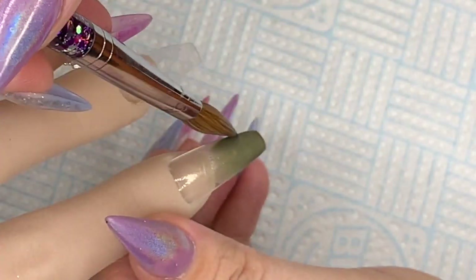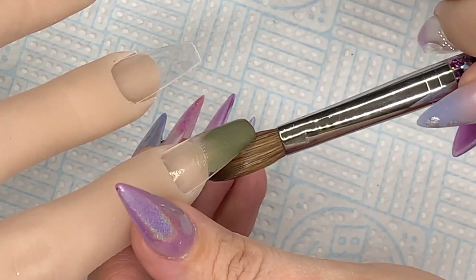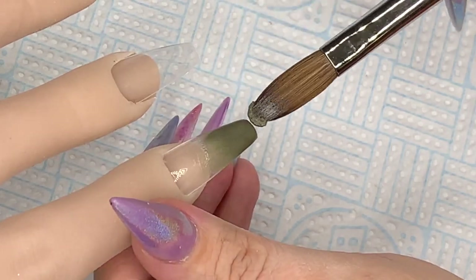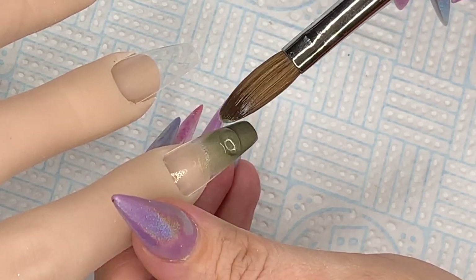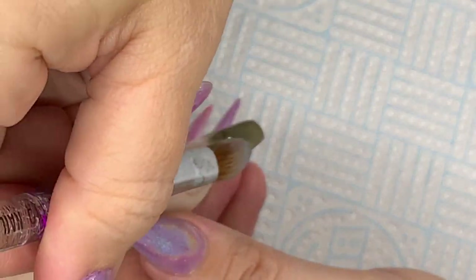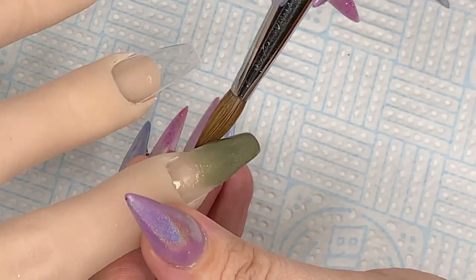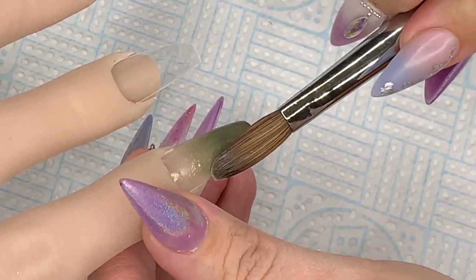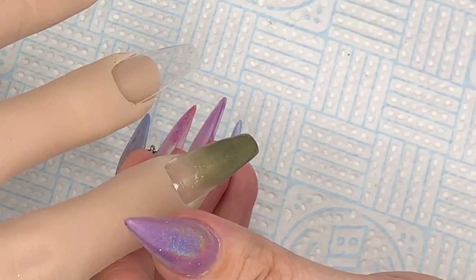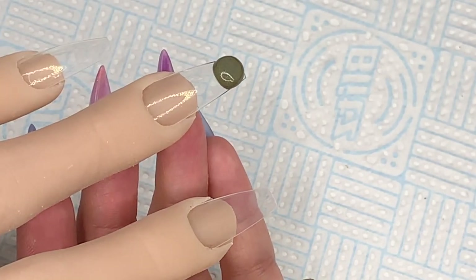Just adding a little bit more pigmentation and feathering it back up again — as you can see it feathers out beautifully as well. This is like a khaki green, or an olive green really, with a gold shimmer in it. It's stunning.